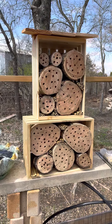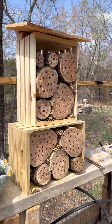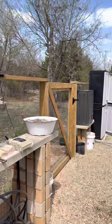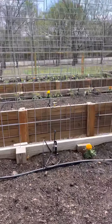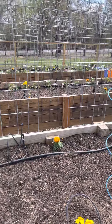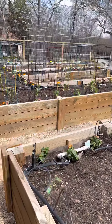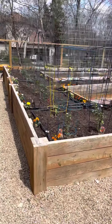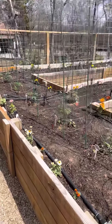Once they nest and come out, they really don't travel very far from their nests — about 300 yards is my understanding. So I'm hoping if I keep it comfortable for them, they will hang out and pollinate. Honey bees get the pollen on their legs, whereas mason and leaf cutter bees get it all along their underbellies. So that's why they're so much more successful at pollinating.